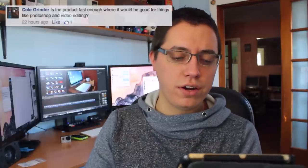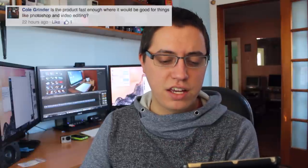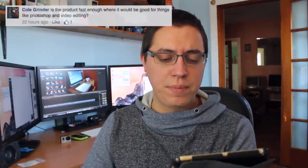Cole Grinder asks: is the product fast enough for things like Photoshop and video editing? Hell yes. The HP Sprout has a Core i7, 8 gigabytes of RAM, and a terabyte hard drive — this thing is plenty fast enough for your everyday tasks and so much more. Whether you're a simple email user or an advanced video editor, graphic designer, illustrator, or photographer, the HP Sprout can handle it just fine. At the end of the day, this is just a very powerful regular computer that happens to have a built-in projector and the included touch mat.